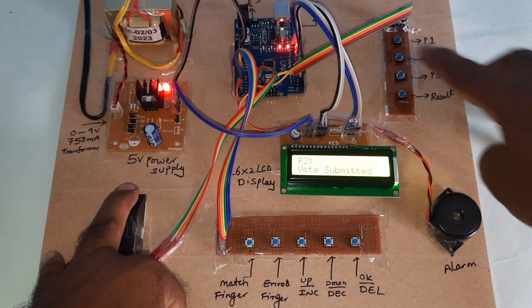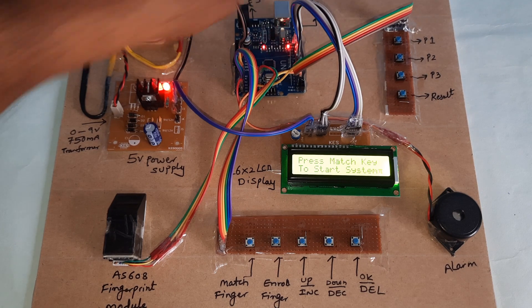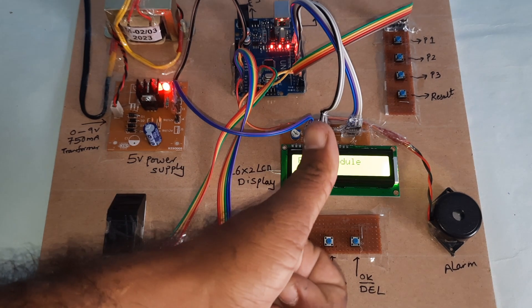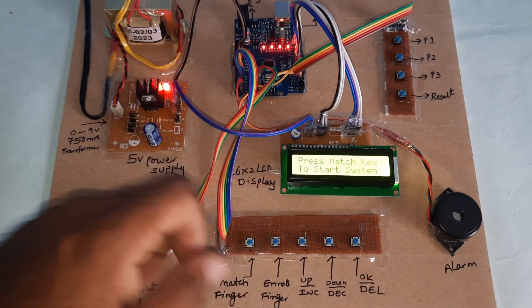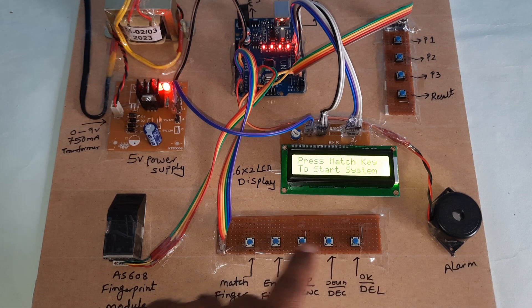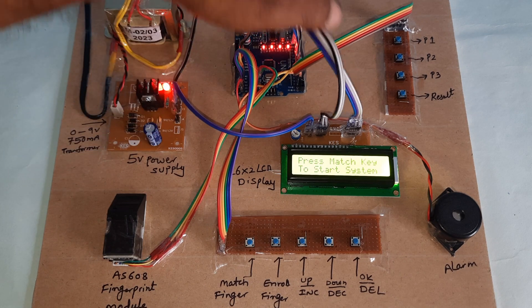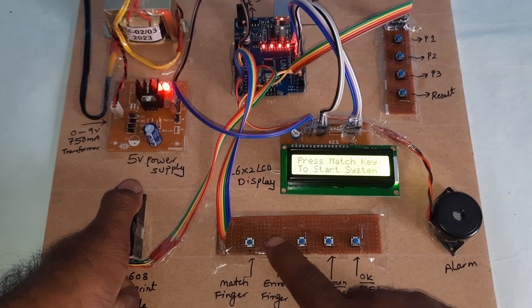Party two voted. You can press the reset button to show you the results. This is the fingerprint-based electronic voting machine. You store one main finger and can press the result button — two, two, one, one. Power supply board, 608 fingerprint module, match finger, enroll finger, increment, decrement switch buttons, alarm, 16x2 LCD display, Arduino UNO R3 board, party one, party two, party three, result finger.